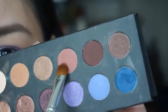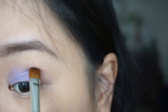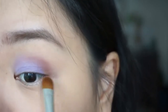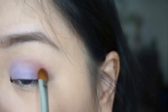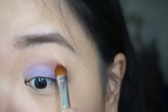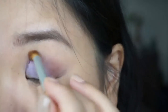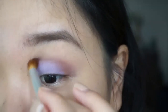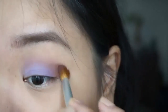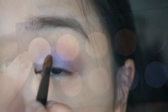I'm using these two shades of darker warm brown to define the crease more, then blending everything so it's nice and smooth. I'm going back to the main color just to intensify it a little more, packing it on.